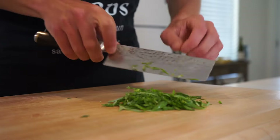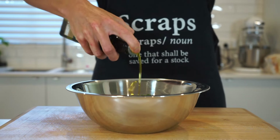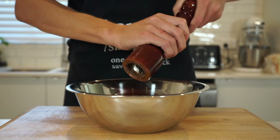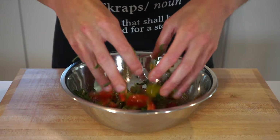Once that's done, add the cherry tomatoes to a mixing bowl along with the chiffonaded basil. Drizzle with 1 tablespoon or 20 milliliters of extra virgin olive oil, season to taste with sea salt flakes, and don't forget 10 cracks of black pepper. Get your hands in there to give this a quick mix, then place it in the fridge for the time being.